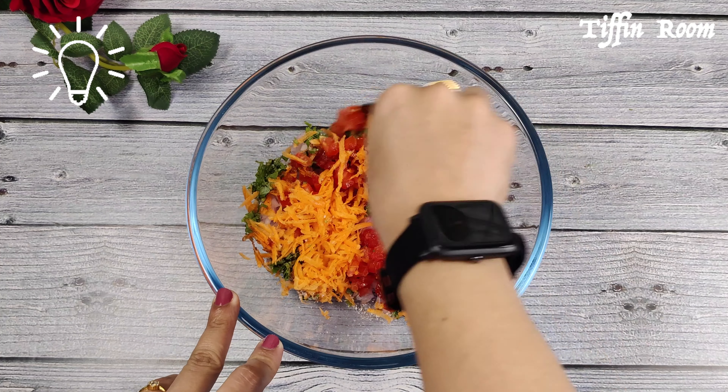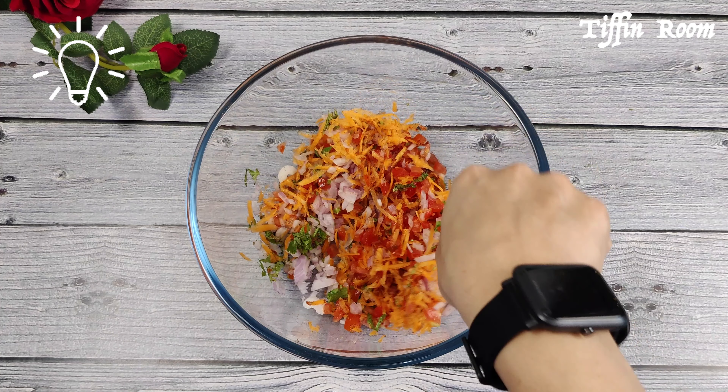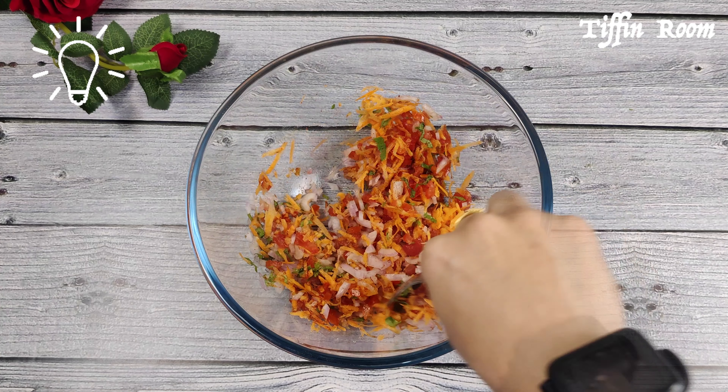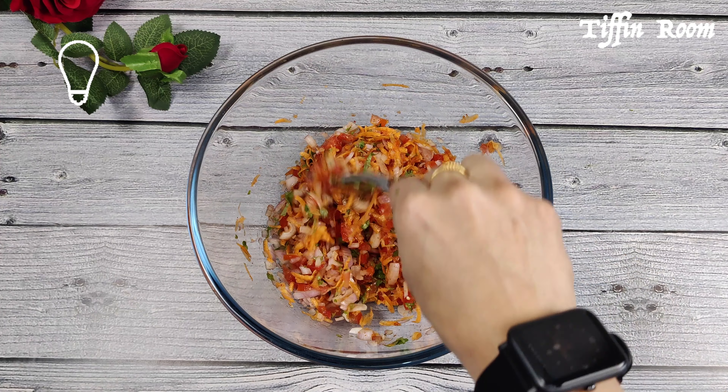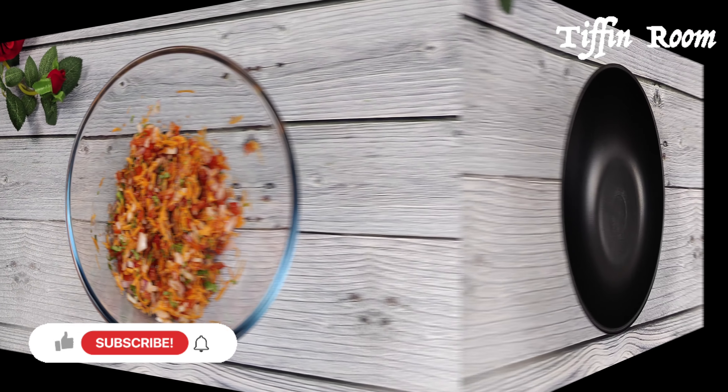Take a small piece of papad to check the spice and salt level. Adjust the salt and spice according to your papad's taste. If you need to add salt, add it to the veggies just before you serve — this will prevent the papad from becoming soggy.